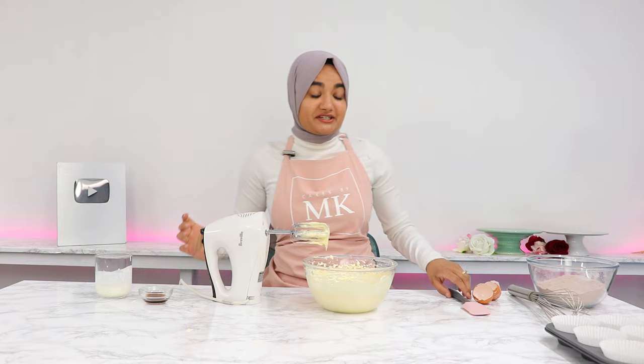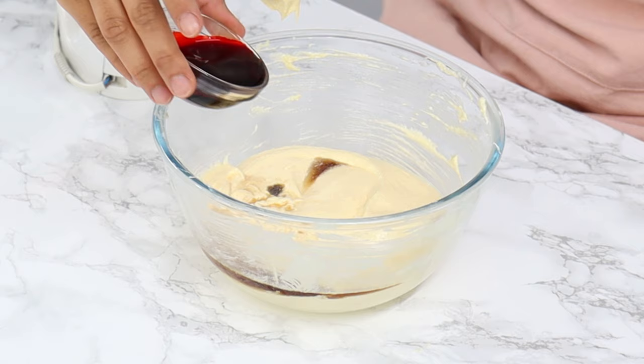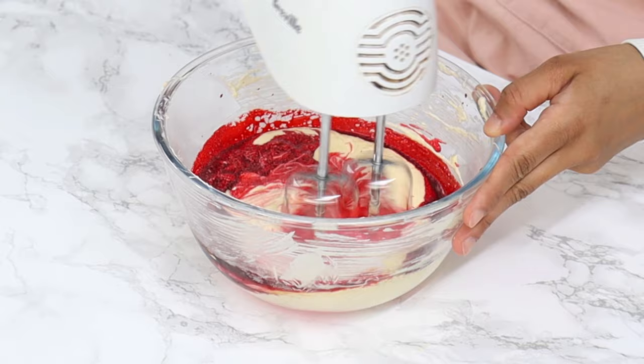I'm just giving my bowl a little scrape down to make sure everything's mixing well. Next, add in half a tablespoon of vanilla, three quarters of a teaspoon of white vinegar, and one and three quarters of a tablespoon of red liquid food coloring, then mix that all together until it's well combined.